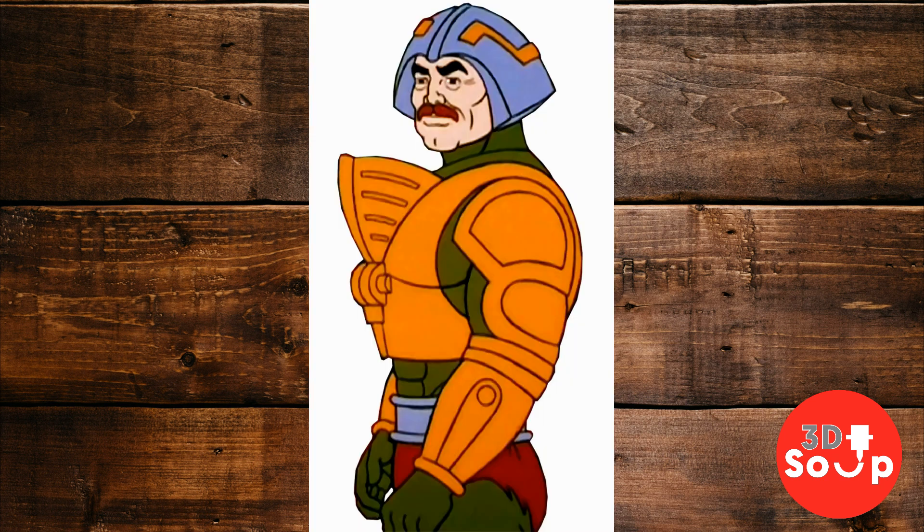Join me as we travel back to 1983 when He-Man and the Masters of the Universe ruled the playground — suck it, Star Wars! If you're not subscribed yet, hold aloft your magic sword and cry out 'I have the power!' then click the subscribe button, and you'll stop being Orko and start being Man-at-Arms or somebody cool like that. Now let's get on and print ourselves a He-Man action figure from 1983.